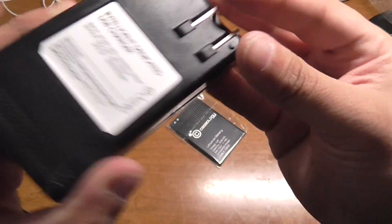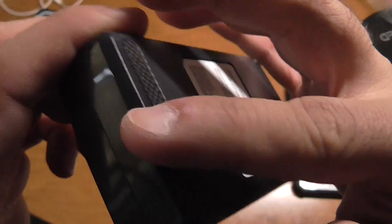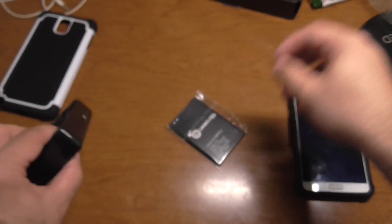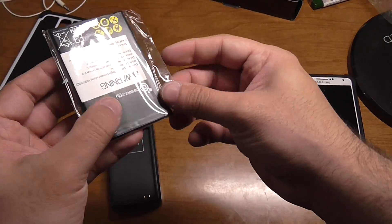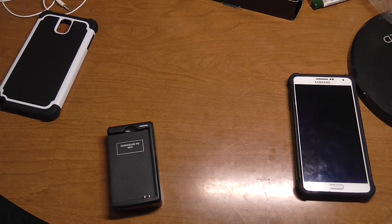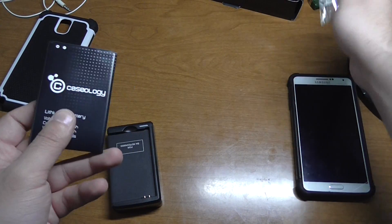It closes nicely, little texture on the back there. And as you can see, flip it over — those are the amps of the input and output.